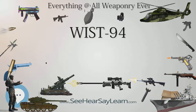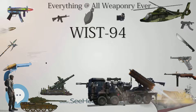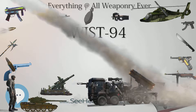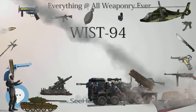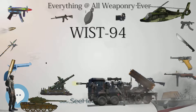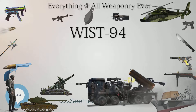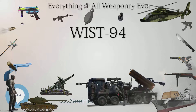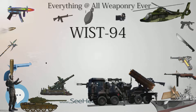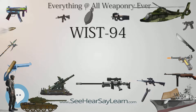Type: semi-automatic pistol. Place of origin: Poland. In service: 1999 to present. Used by Poland in the Iraq War and the War in Afghanistan. Designer: Wiesław Stark. Designed: 1994. Manufacturer: Prexor Ltd. Produced: 1996 to present. Variants: WIST-94L.